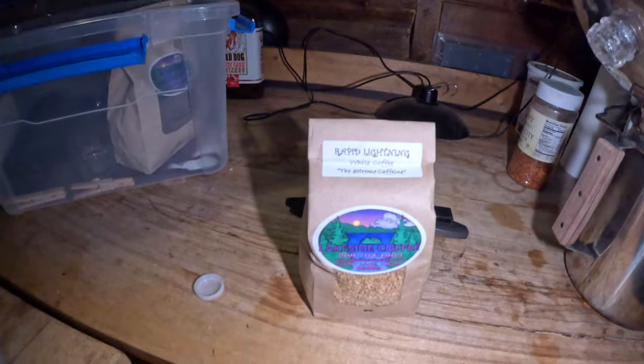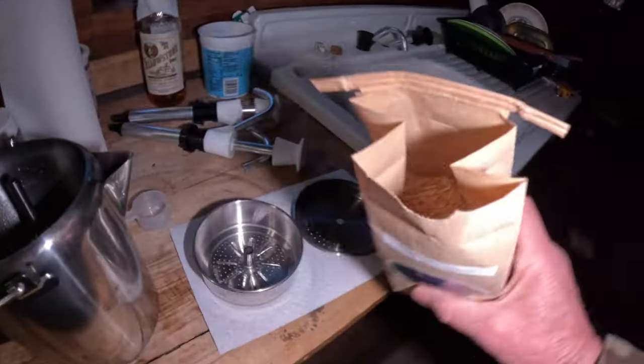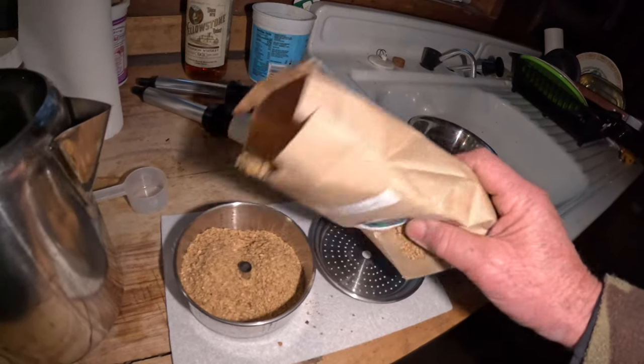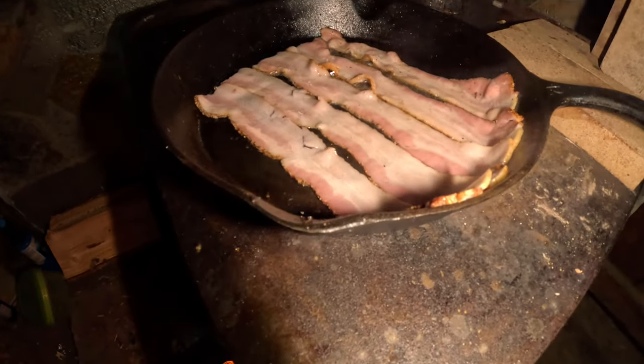Here in the cabin I always try to bring you guys new cool stuff. I found this at the store the other day — Rapid Lightning white coffee. We're going to find out what that's all about. Got my little coffee pot, we're going to stick it on the wood burning stove and make some coffee. This is kind of different looking. I just hope it wasn't like that time I was asked to get a bottle of wine and came back with desert wine — I thought it was from the desert. It was dessert, dummy. So here we go, and we wait.